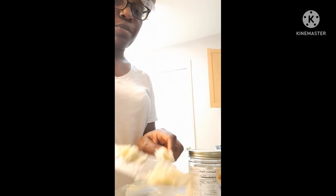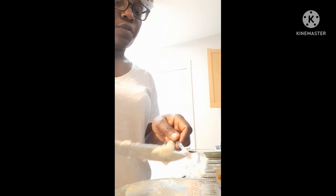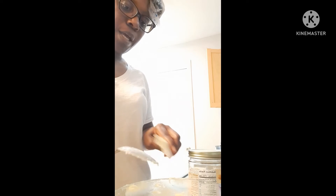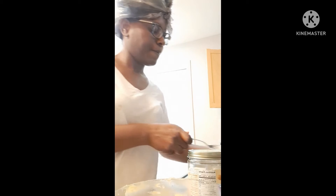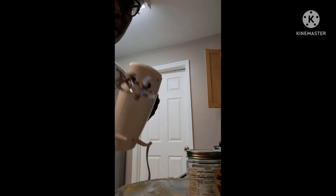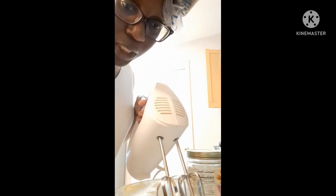I did not warm my shea butter. I'm not using the food processor this time either — you know the food processor goes much faster than the mixer, but I'm going to be using the mixer today. I have my little helper with me and he's trying to put in the mixing part of the mixer for me — thank you so much, son. Now I'm going to blend this — it'll be noisy so I'll mute and then show you what it looks like when done.